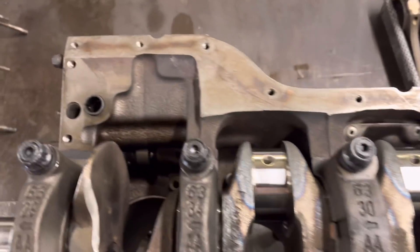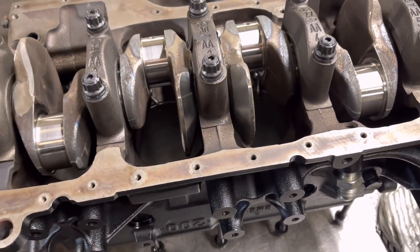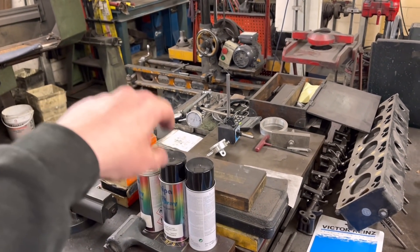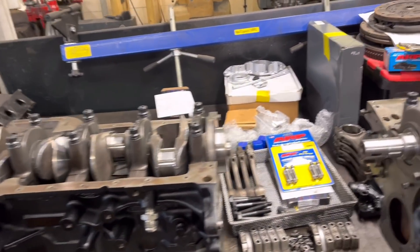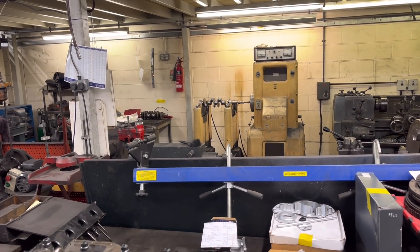They're ready to get the pistons in and just align those oil jets, although we're still waiting for one oil jet — I think they were slightly out of stock. We've got another four oil jets coming for the block that's just been bored with the liners, and another five oil jets on their way. So let's go over and see how out of balance that knife-edged crank is.